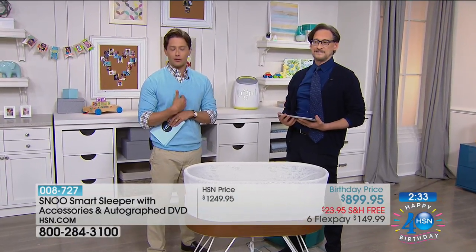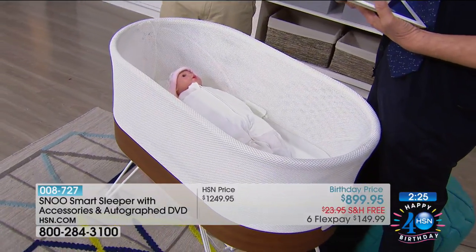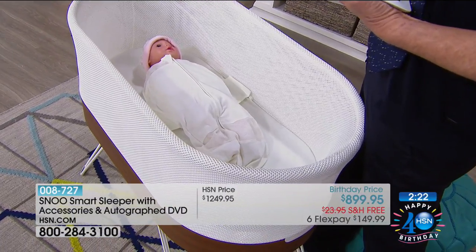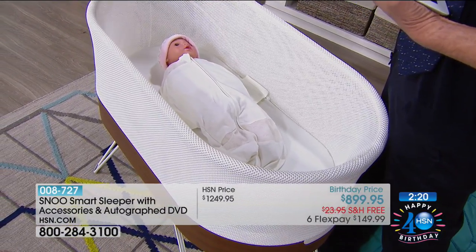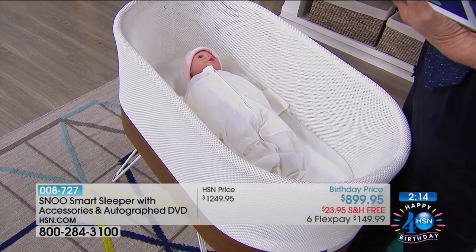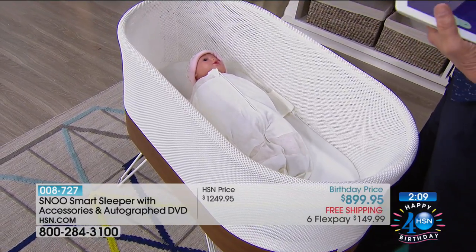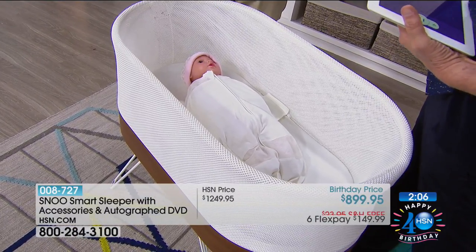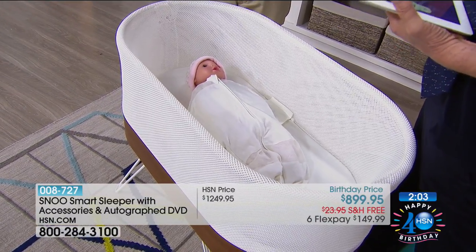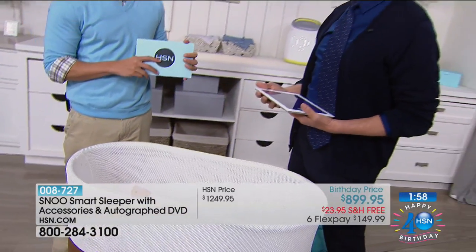We're so honored that Dr. Karp is offering our customers — the new parent, the grandparent, the soon-to-be aunt or uncle — far and away the lowest price in the entire industry. We have the opportunity to broadcast to millions of homes in America and say: this is the cutting-edge breakthrough that will change the way you feel and see the first few months of your child's life. Our goal is really to help parents — they're doing the most important job, raising children.